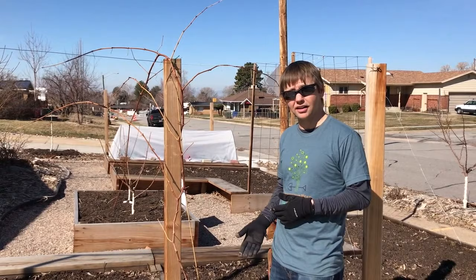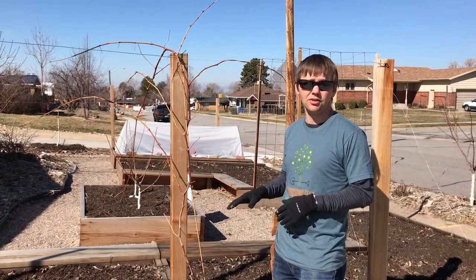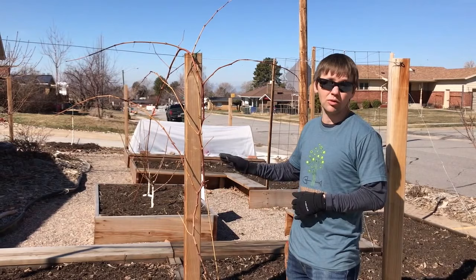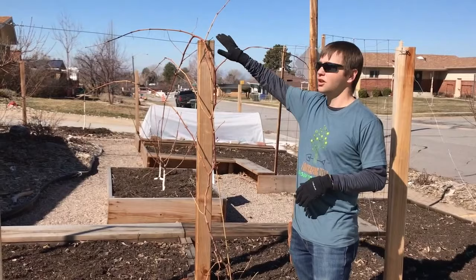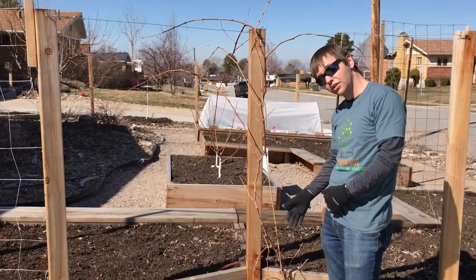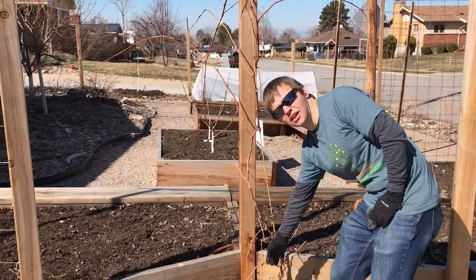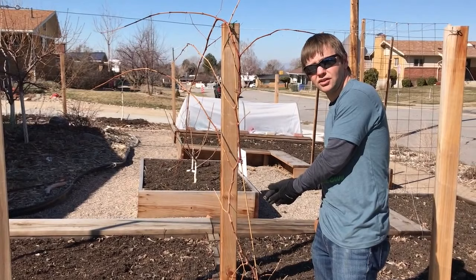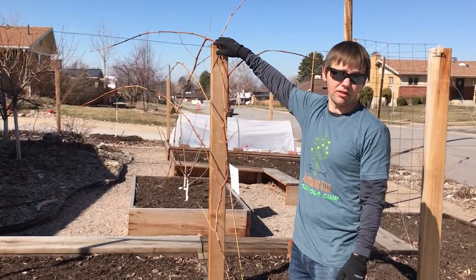When you get your new grapevine you can purchase it bare root or potted. This one we ordered bare root and planted it last March, so it's been in the ground a year — it's now March after the first winter and we're going to prune it. In that first year your main goal is basically just to establish the trunk. You want to get the main shoot to the top of your trellis. During the growing season all we did was pick the most vigorous shoot and prune off all the other shoots that came from the bottom — try to catch them before they're about 12 inches to put all the vigor into your main shoot, which becomes the trunk.